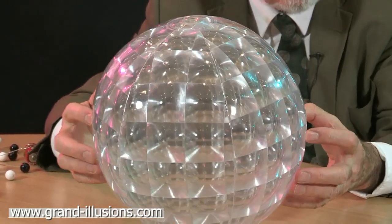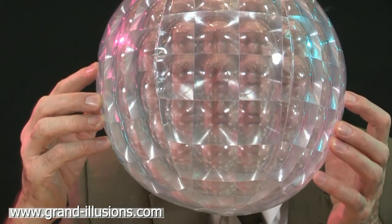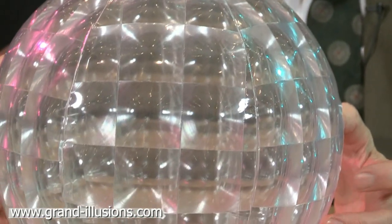If I hold up my face you'll see lots of my faces, which is quite fun too. Oh my, look at all those reflections with his mouth opening like this. Wonderful effect, isn't it? This is a speech ball.